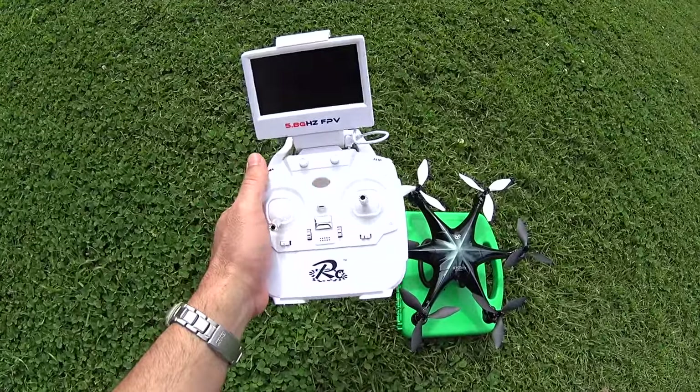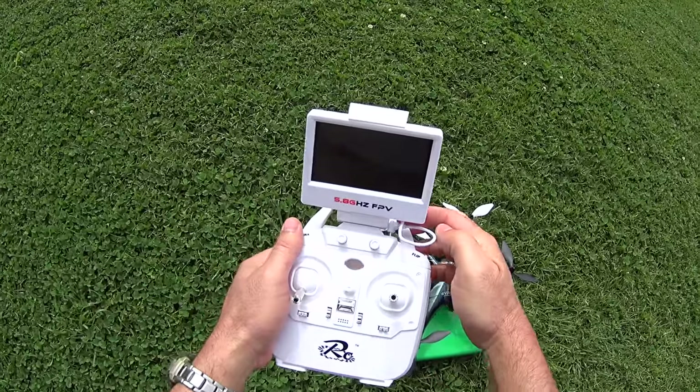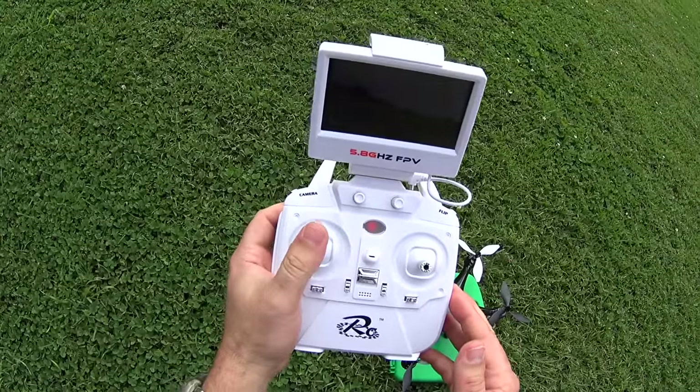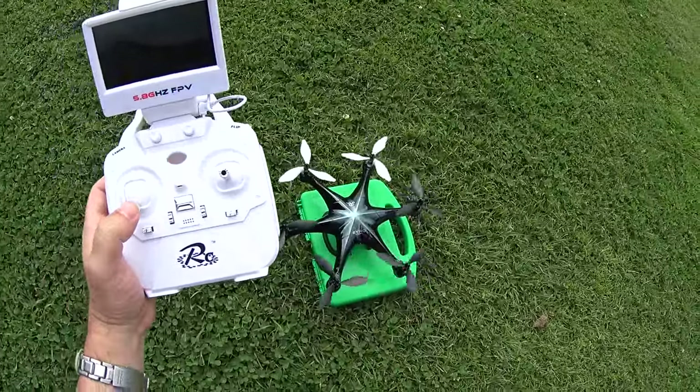The cool thing about this one is the screen is taking power from the controller — it just plugs in right there. We can see we have FPV as soon as we turn it on. Anyway, let's do a flight test, so binding — up and down — and let's see how it does.